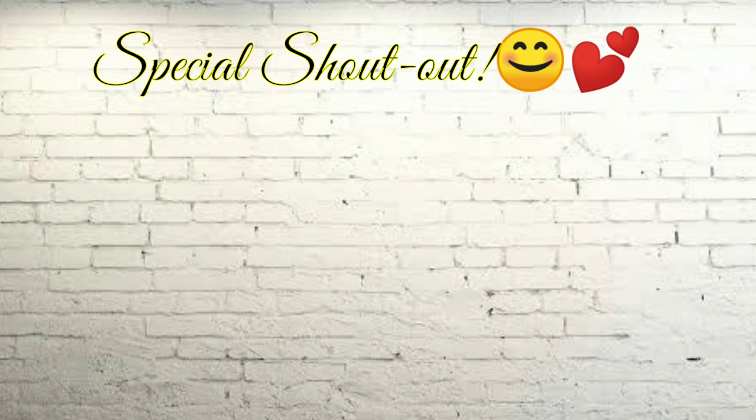Subscribe! Before anything else, we'll do the shoutout!